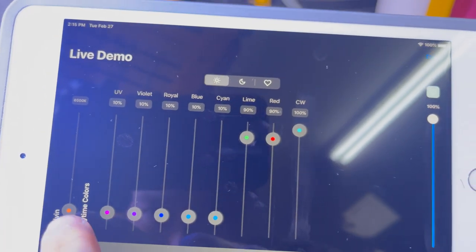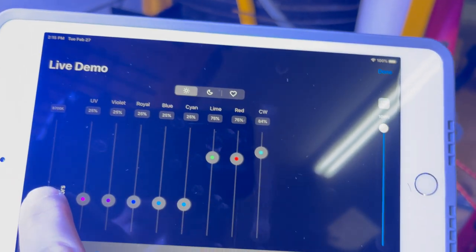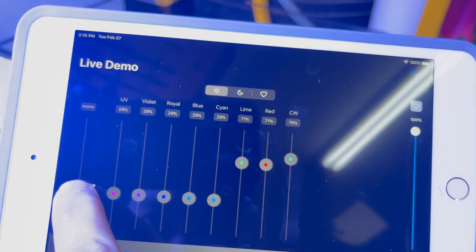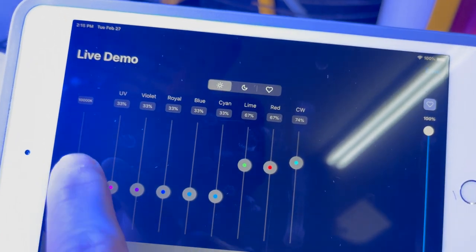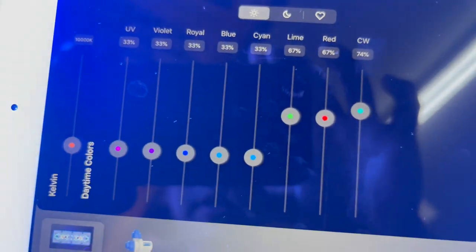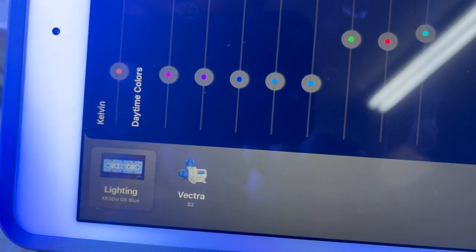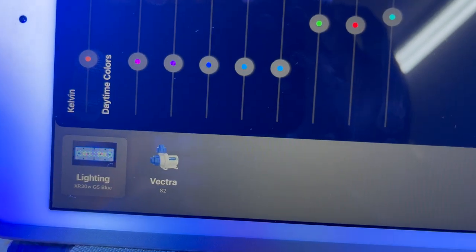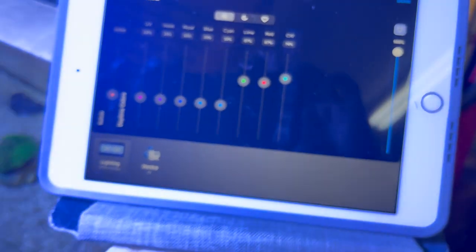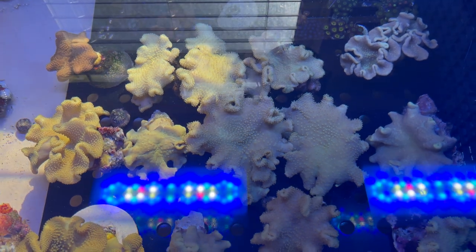Now if we go up to 10K — that's the next step people usually keep their leathers at. So 10K Kelvin rating — remember this is the XR30 Radeon G5 Blue. And as you can see, there's a color difference here at 10K Kelvin temperature.